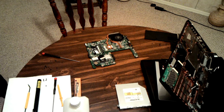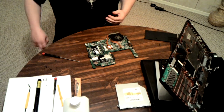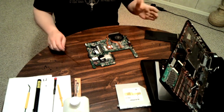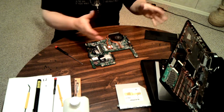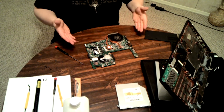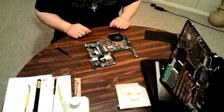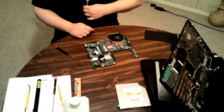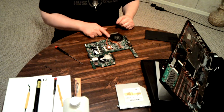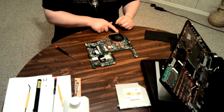Looks like the camera kind of cut out there. I think it hit the four gigabyte maximum file size. Sorry about that. I have to take everything apart just in order to get to the most important part — the part that you should actually be cleaning the most often — which is the heat sink, fan, and radiator portion of it.